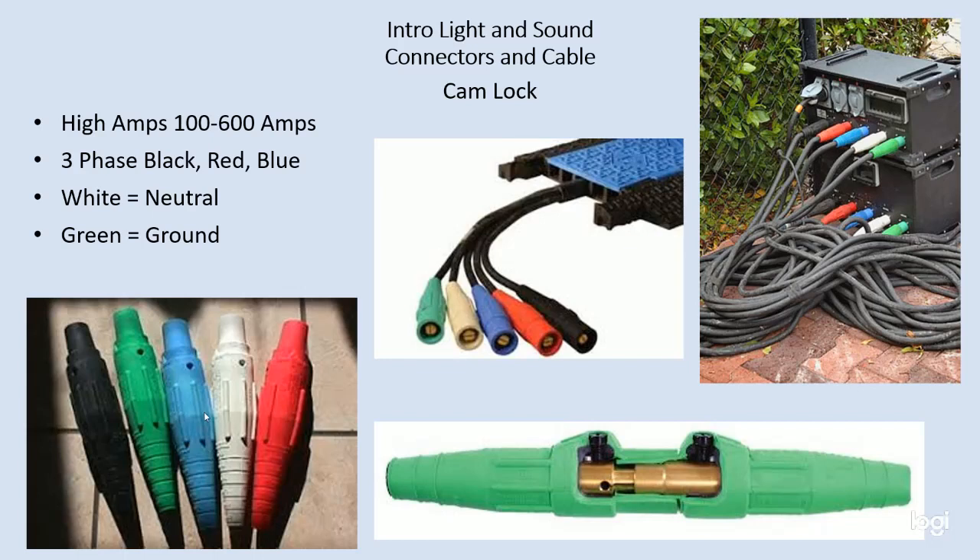This connector is actually watertight and once it's made you can leave it sitting in a puddle and it's going to be just fine. It's designed to be outside, it's very robust. Each one of these connectors is only carrying a single piece of wire — there are no individual conductors on the inside. This jacket is just filled with copper, it's one piece of wire. And this is a little side view of this large brass pin.